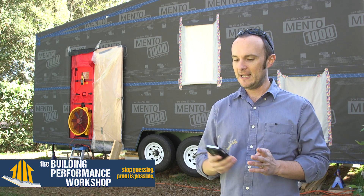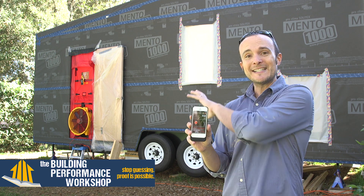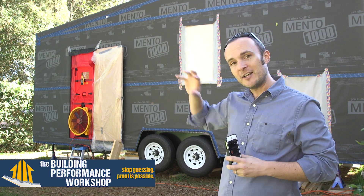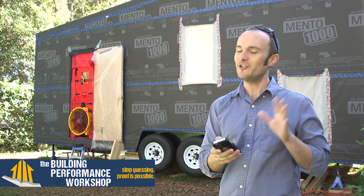Now that we have all that clear, we are going to test how good a job we did. I have my app that's going to run the blower door back there. What I'm going to do is suck on the house — I'm going to be sending air out through this fan to a certain pressure that all houses get tested to, which is 50 pascals. You don't have to know what that means.